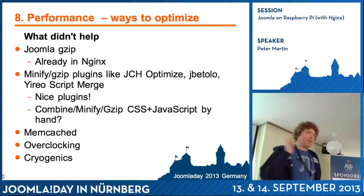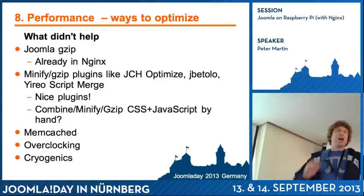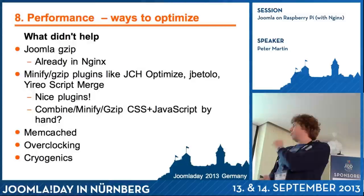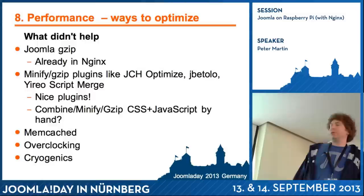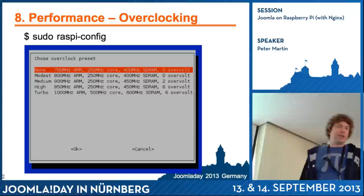What I tried that didn't work: Joomla GZip — Nginx has GZip on by default, so enabling it in Joomla too gives no performance increase. There are nice plugins like JCH Optimize, JBetolo, and Jero Script Merge, but I prefer to combine files manually so they're served as I want. Memcached didn't do much on my server. Overclocking I'll show in a minute — it takes about one millisecond improvement.